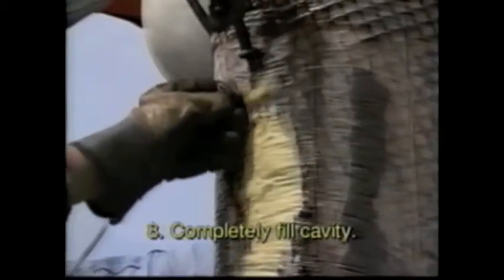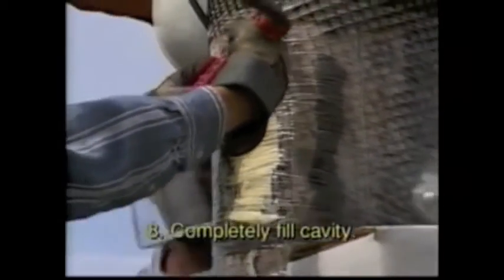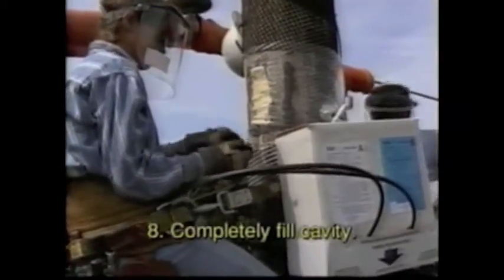Step 8: Completely fill the cavity with Polecrete RSP. The cavity must be filled completely to prevent woodpeckers, insects, and water from penetrating the cavity. Polecrete RSP will set up in a matter of 10 to 15 seconds.